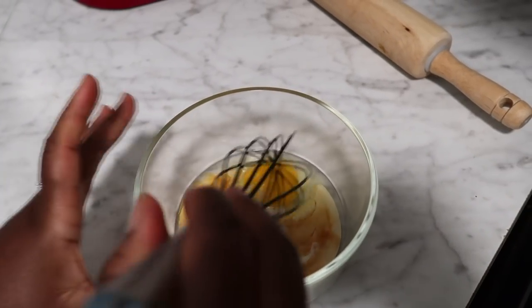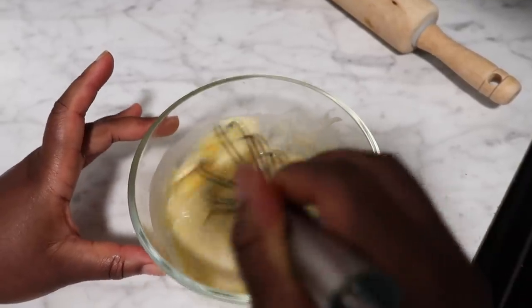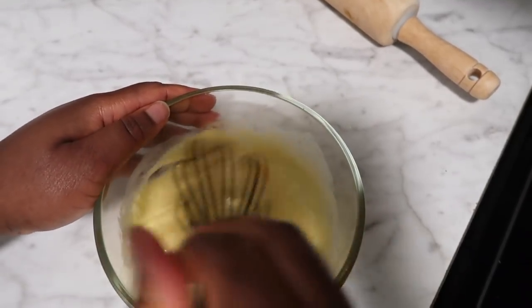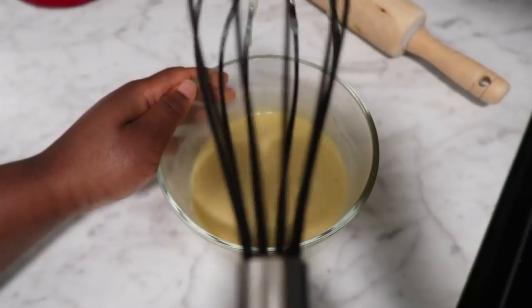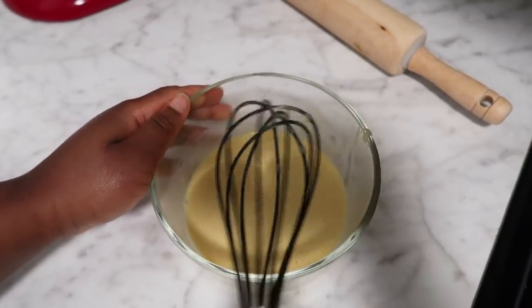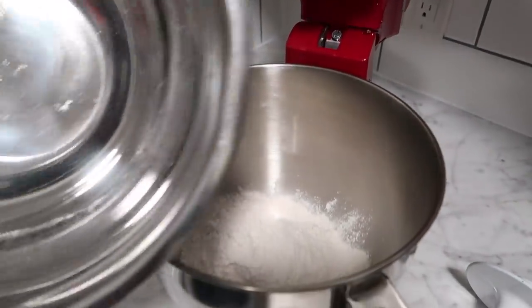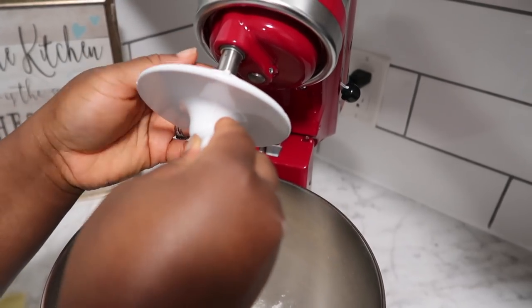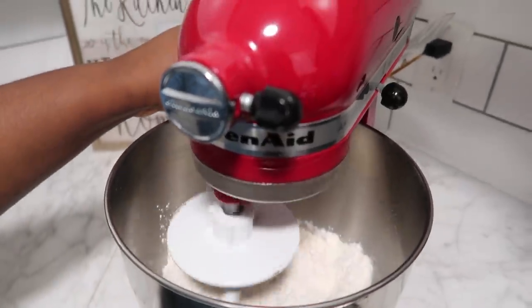We went ahead and mixed our eggs, evaporated milk, and vanilla extract. Now we're going to whisk everything together. You don't have to, since everything is going into a mixing bowl, but I feel it's less mixing time with the stand mixer if I whisk everything together before putting it in. We're going to go ahead and mix all the dry ingredients in the stand mixer. I'm going to have the KitchenAid on low speed so the flour doesn't go all over my counter. I'll attach the dough attachment, lock it in place for safety, and start it out on low.